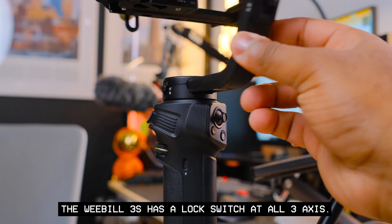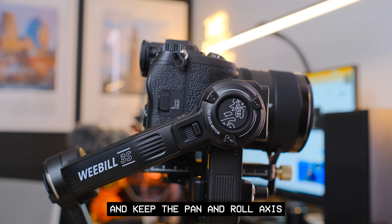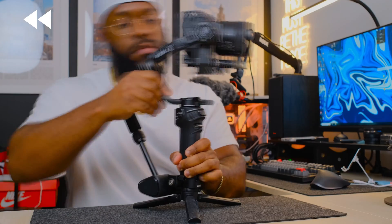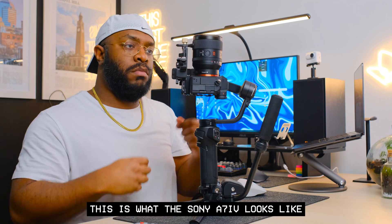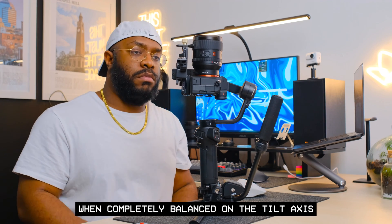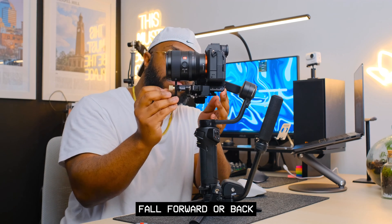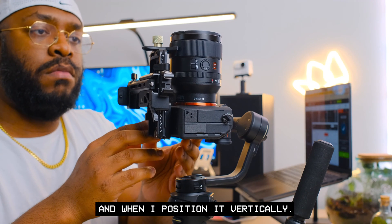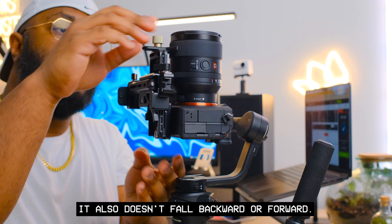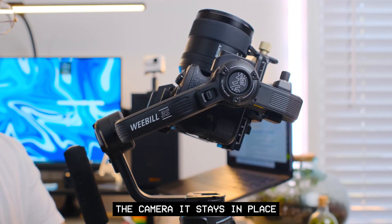The Weevil 3S has a lock switch at all three axes. Let's start with the tilt axis — unlock it and keep the pan and roll axis locked until further notice. Here's what the Sony A7 IV looks like when completely balanced on the tilt axis: horizontally and vertically, it doesn't fall forward or backward. No matter where I position the camera, it stays in place.